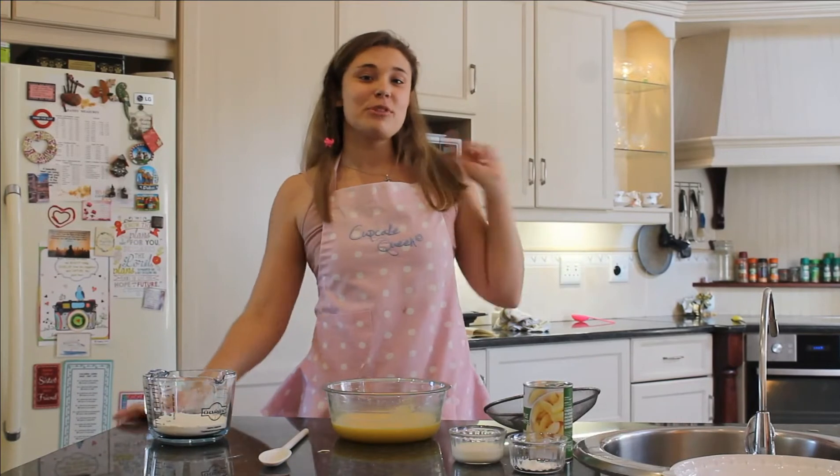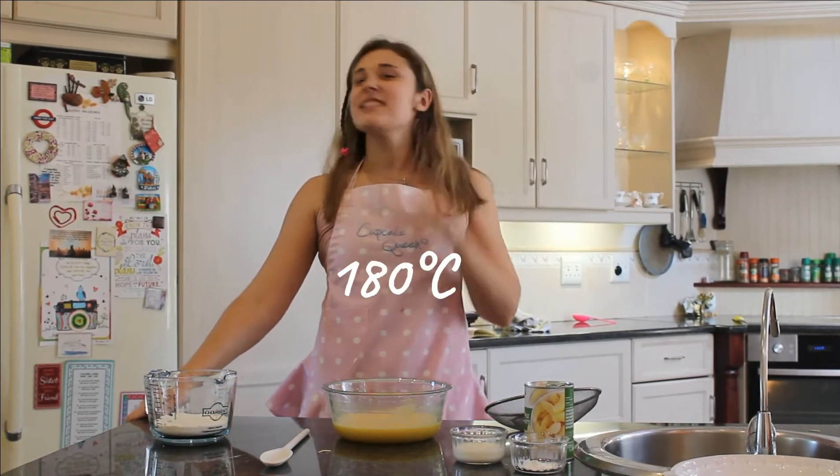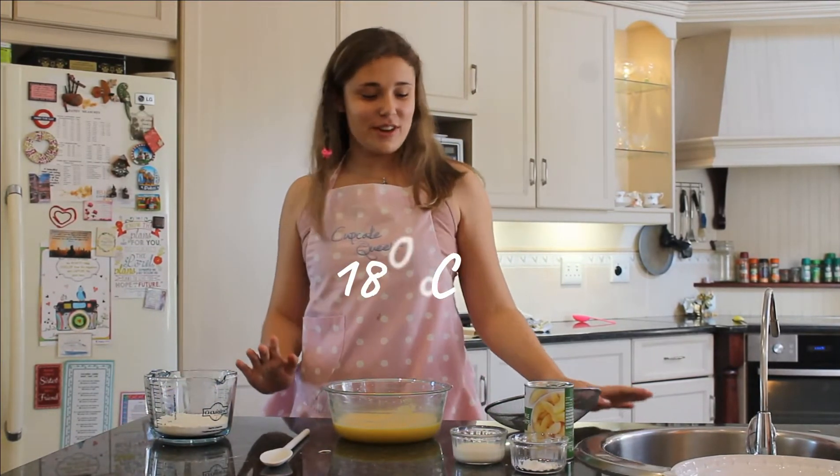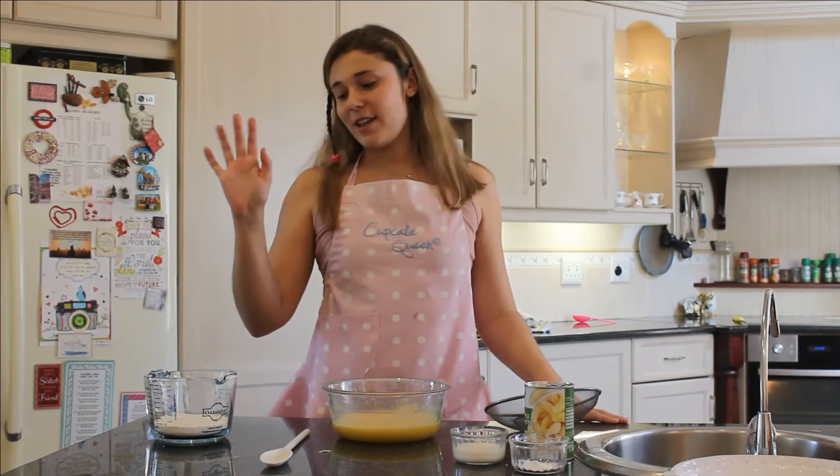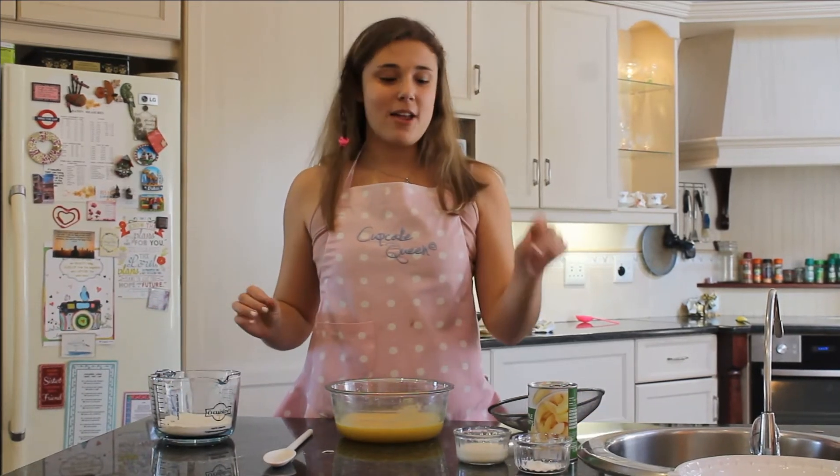Okay, right now you need to go and preheat your oven to 180 degrees. Moving on — we're now going to add our dry ingredients to our amazing fluffy mixture here. Our dry ingredients — don't forget — are our flour, our baking powder, and our salt. And then, once you've added them in, add in your quarter cup of milk.